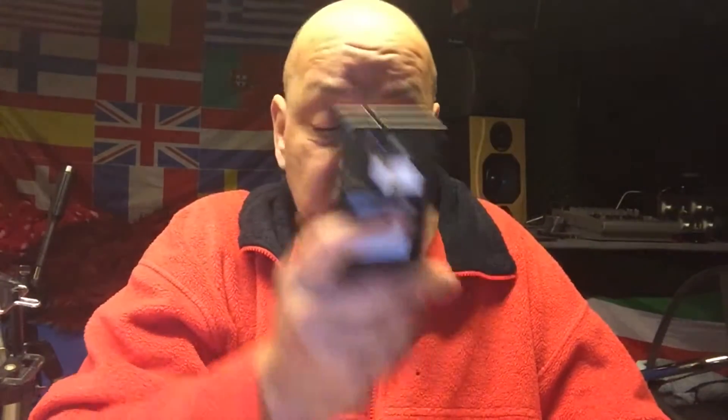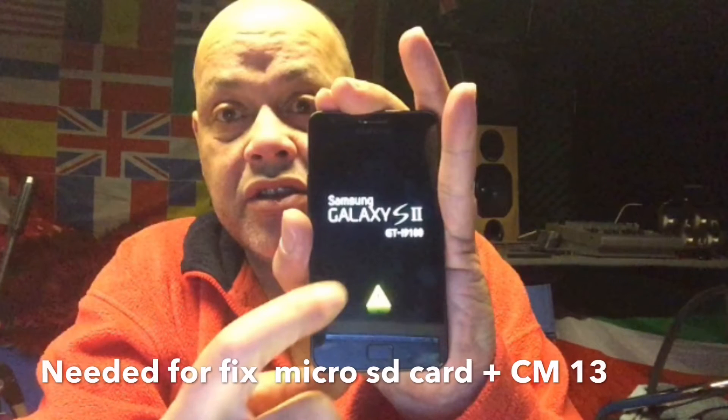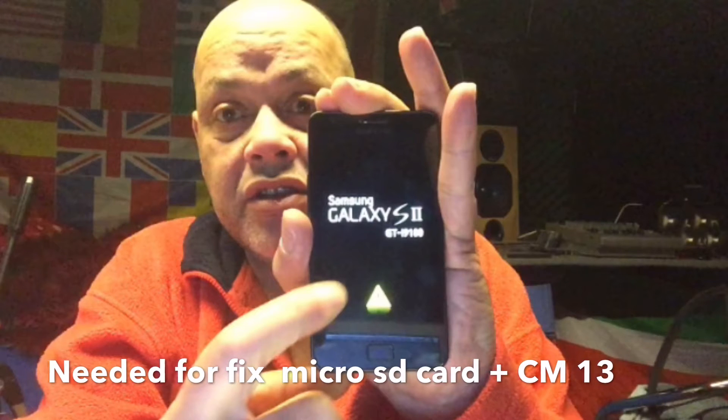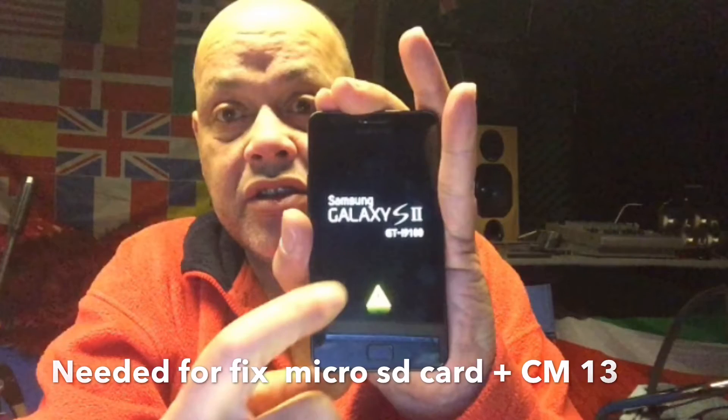He turned it on again and nothing happened. He tried to go into recovery again to see if it was possible to restore to original in CyanogenMod - there's a function for that - but it was not working. So he brought the phone to me and I asked what Android version it was on. He said Android 6.01, so I decided to get CM13 Android 6.01. Make sure the battery has some life, get your micro SD card, pop it into a card reader, copy CM13 to it, then pop the card back into the phone.